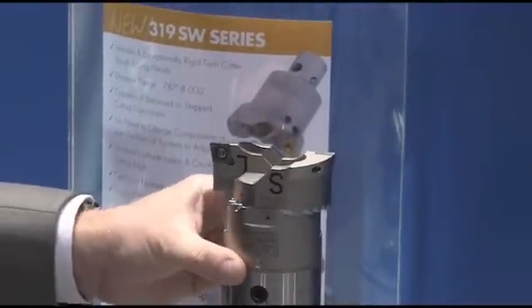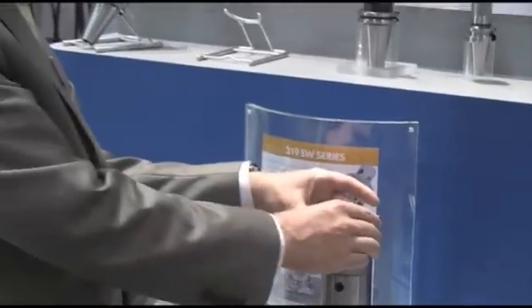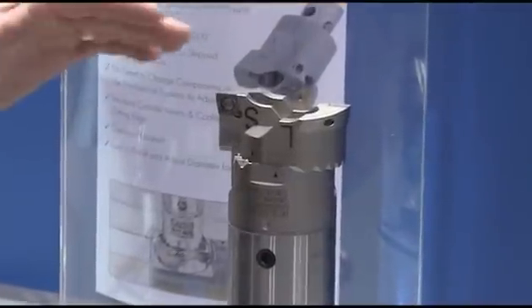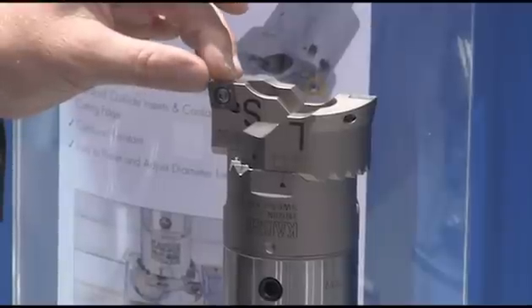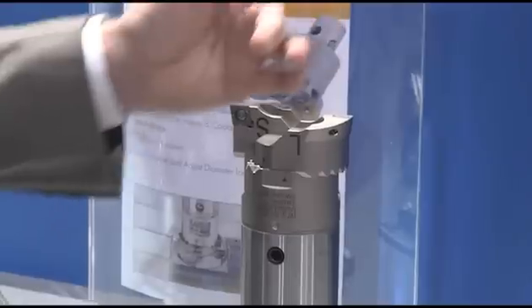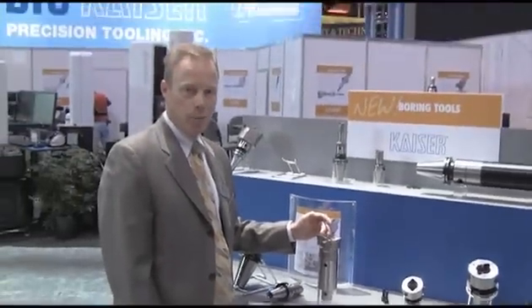Users who have heavier core shifts and need to use what we call the step cutting arrangement can simply change these insert holders from one side to the other side. This will automatically change the height of each insert holder relative to each other so that we have at least ten thousandths lead on one side compared to the other side. Users can then change this diameter compared to that diameter and get much heavier stock allowance capability.